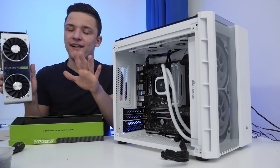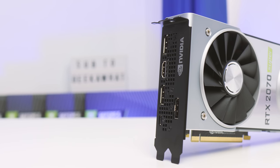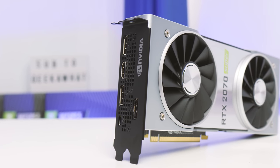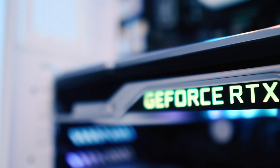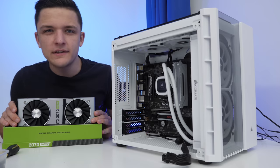You can check your hair in it — I'm kidding. What's cool about the Founders card is that you can buy it directly from NVIDIA, who are now retailing this in Best Buy in the US, and it's the cheapest RTX 2070 Super available, full stop, which is incredible.